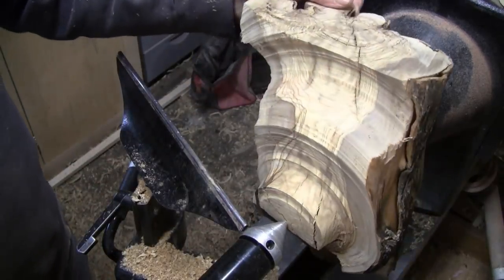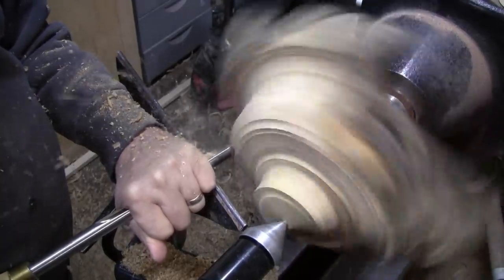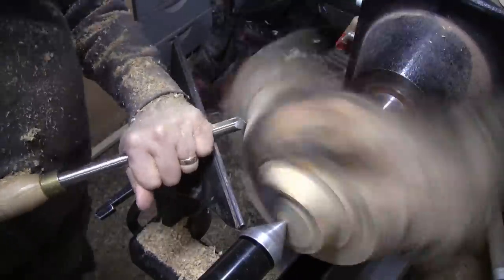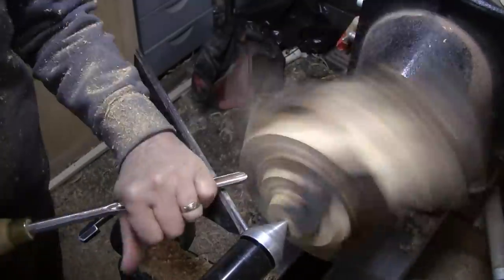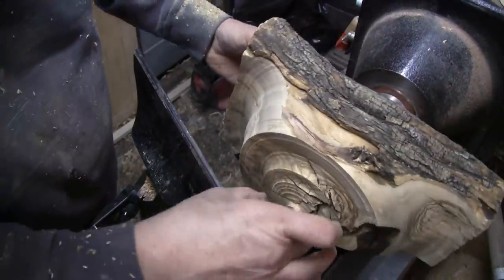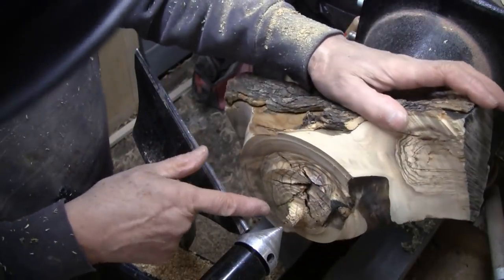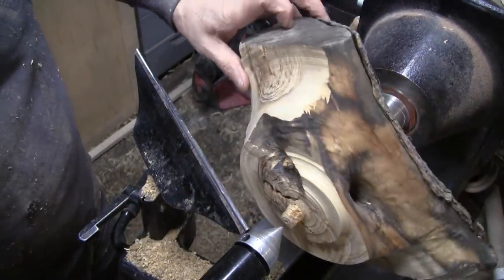We'll be close to maybe having a shape. This area here has got a lot of cracks and I had big pieces crumble off on me. And I'm down to this little nub. Got big cracks here. So I'm going to get this nub off of here and flatten it off.